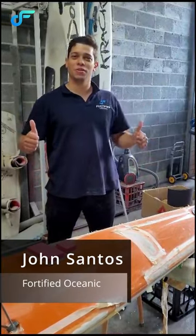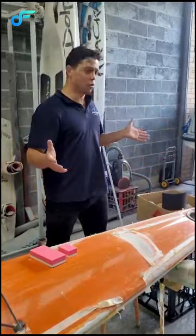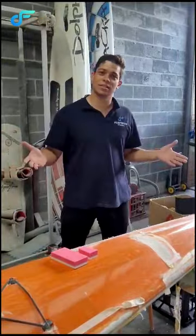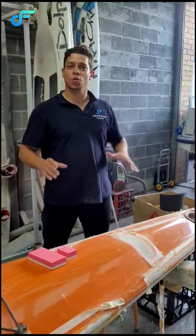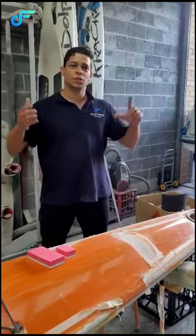Hello everyone, my name is John Santos. I'm from Fortifinal Oceanic and I'm here at 5mm Workshop in Manly. I would like to show you a few things. Fortifinal Oceanic works with the best systems when it comes to sanding, and as you know, when it comes to sanding you want something affordable, user-friendly, and that will perform well.